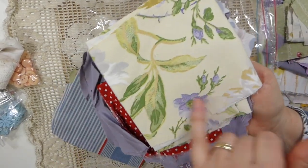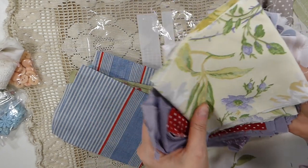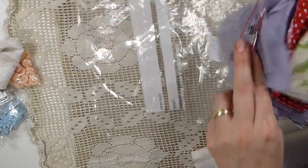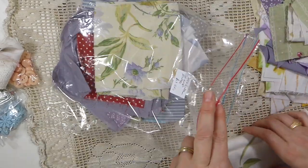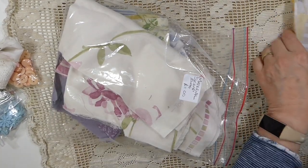And look at that — isn't that pretty with the yellow, green, and purple? I'm going to have to do something special for my own journal with that. You know, my own journal that's never going to get made. But I live and hope. Yeah, I keep hoping.